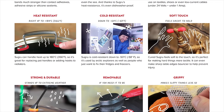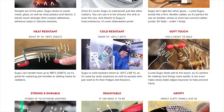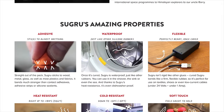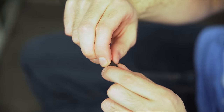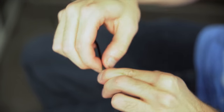Sugru can stand up to some pretty intense conditions as well. It's temperature resistant up to 180 degrees Celsius, or down to negative 50 degrees Celsius. It's dishwasher safe, weatherproof, and even resists the effects of salt water. It's shock resistant, UV resistant, and it's even electrically insulating below 24 volts — acceptable for small electronics projects.